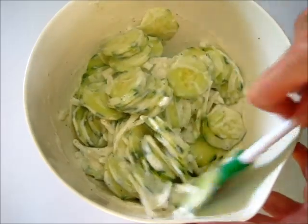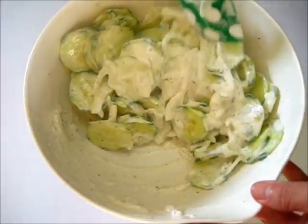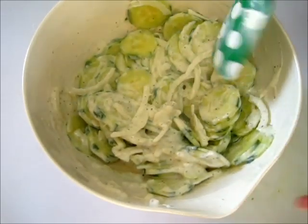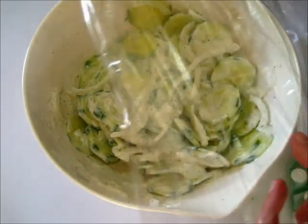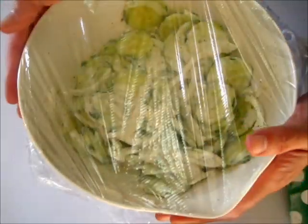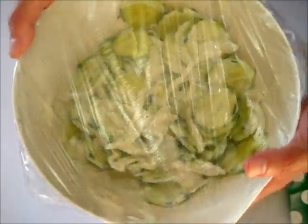Once you get this all incorporated you're going to cover it with plastic wrap. This goes in the refrigerator for the next four hours — it's a great make-ahead side dish. Off to the refrigerator!